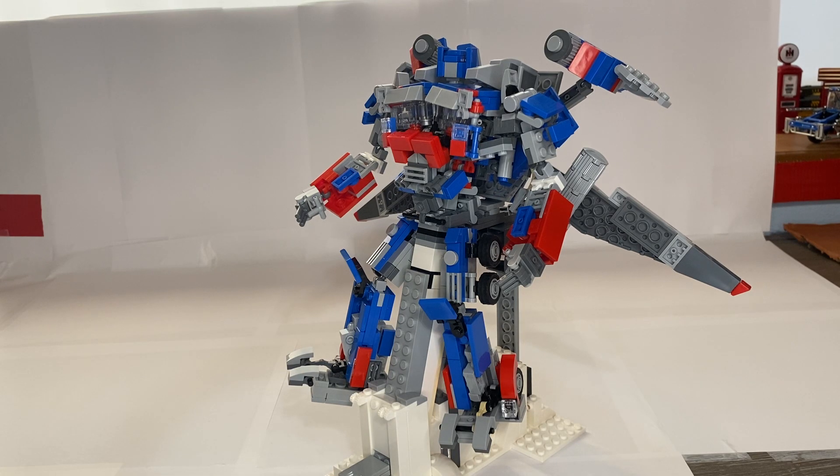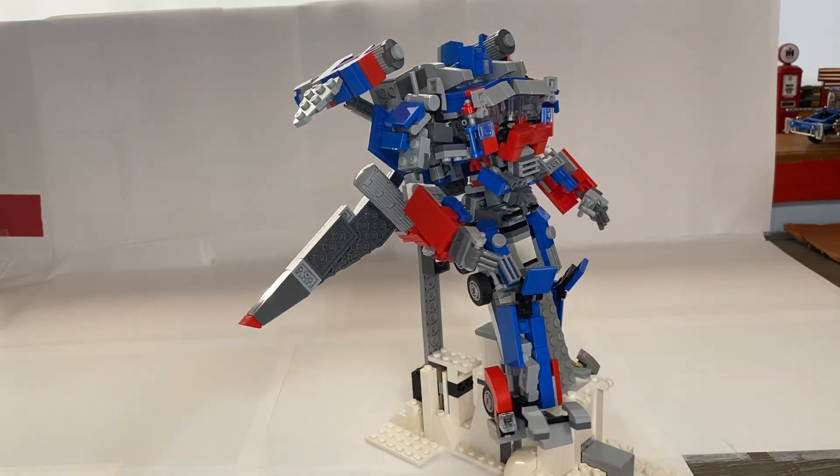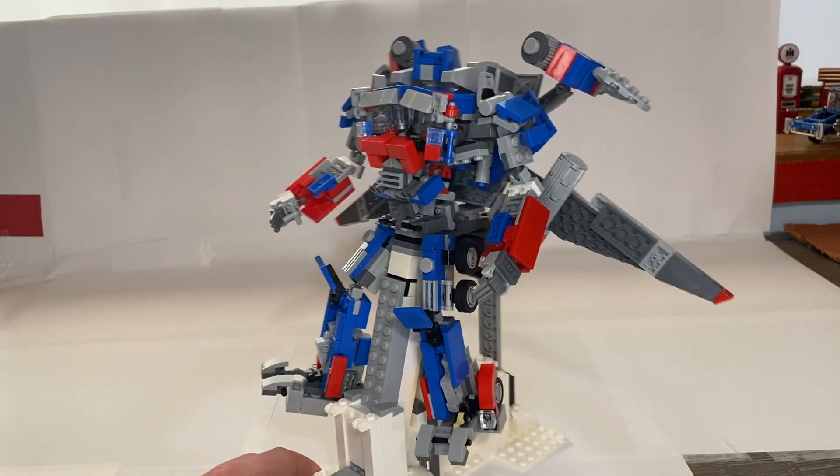This is my Lego Jetwing Optimus Prime from Dark of the Moon. This guy looks really cool and he can still transform — I just hooked the jetwings on. Here's a view from the front, a view from the side, and I'll show you a view from the back.